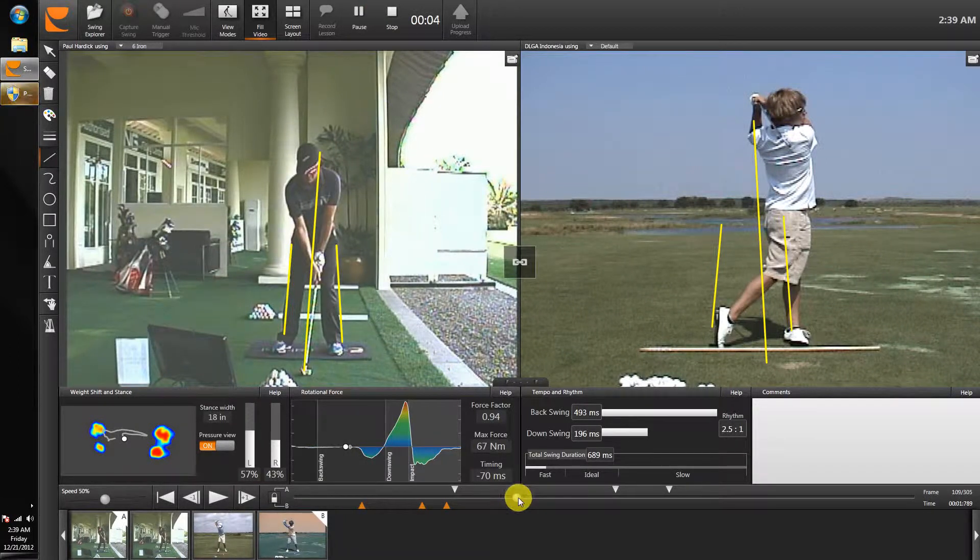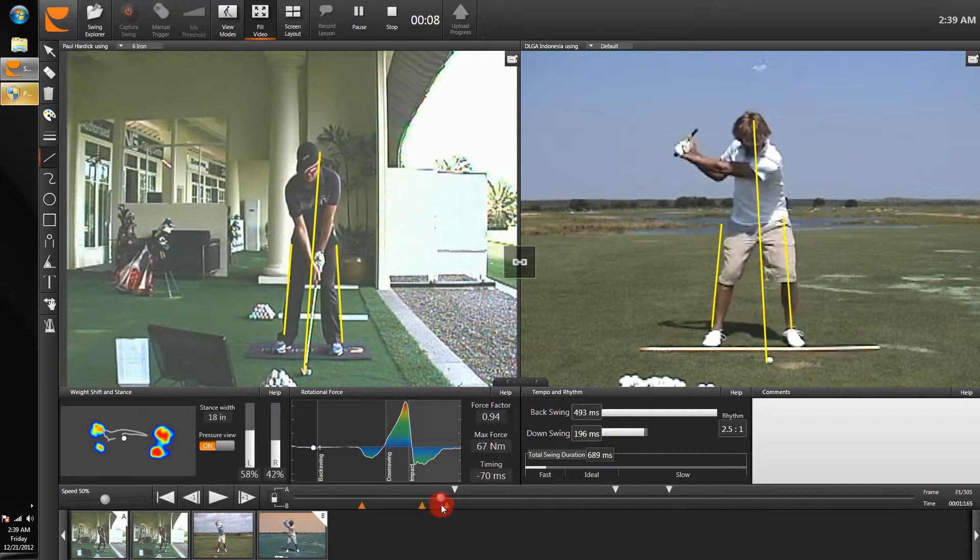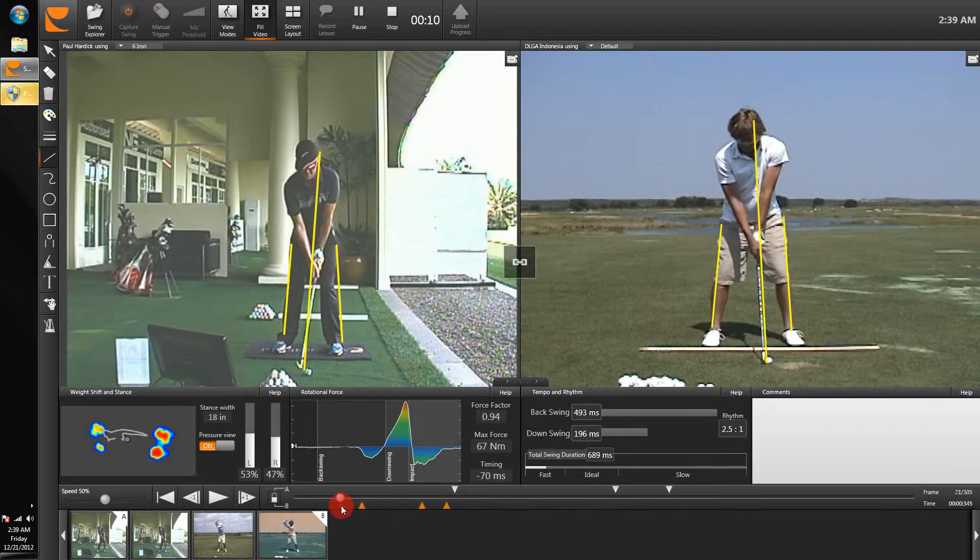Paul, thanks for sending the video through. What I've got is a player here, just so you can get an idea of what I'd like you to start working on. The first thing would be in the legs — if you look at the position of the legs here, the knees are almost touching these lines. I'd like you to fill that gap up a little bit so it feels like your knees are a little wider apart.